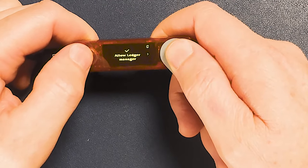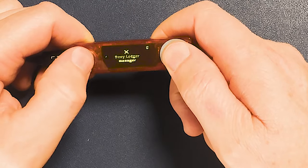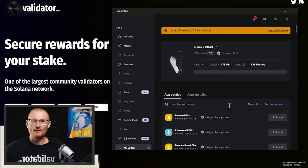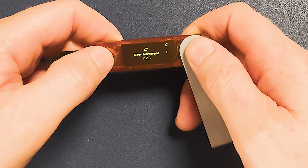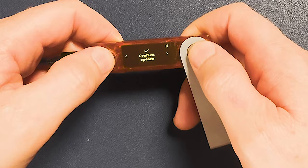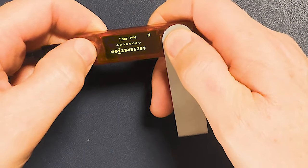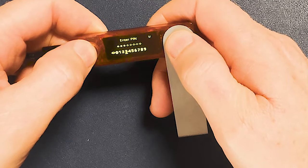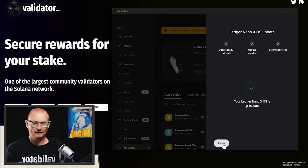Now we have to allow Ledger Manager. Go to the right — it's deny or allow, so we'll go allow and push both buttons together. Then we can see in the app that we have to update the firmware. Click 'update firmware' and then 'install update.' This only takes a couple of minutes — make sure you keep your Ledger plugged in. Go to the right and confirm the update, then put in your PIN number and proceed. Our Ledger is up to date — click finish.